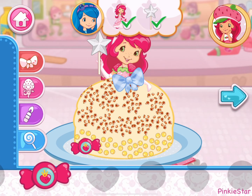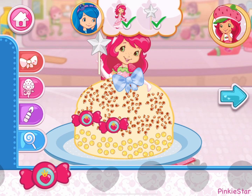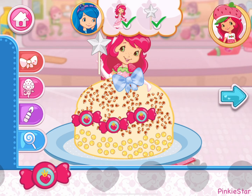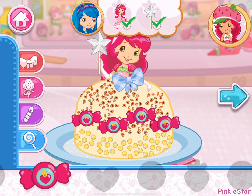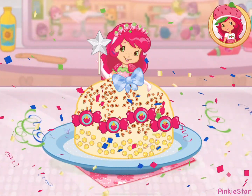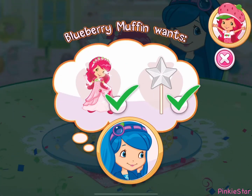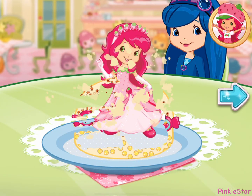Wow, it's beautiful! That looks very delicious! Hooray! Blueberry Muffin will be so happy that we made what she wanted.